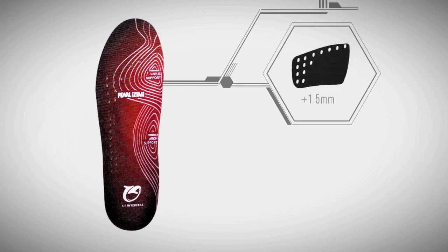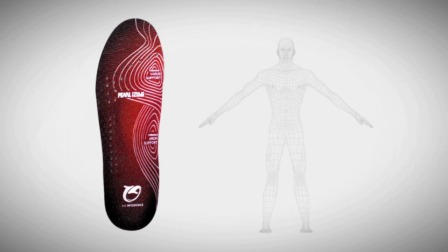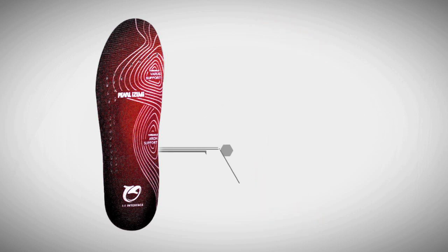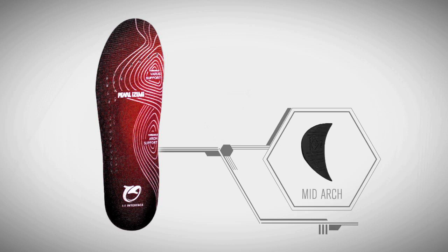The unique forefoot pocket enables the rider to select neutral, 1.5 mm or 3 mm Varus cant options for precise biomechanical foot, knee and hip alignment. Similarly, the midfoot arch pocket offers low, mid and high arch options for each foot.